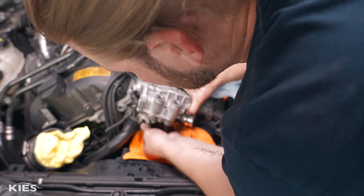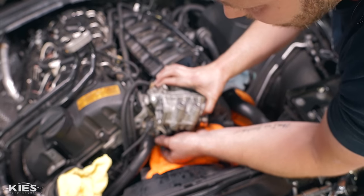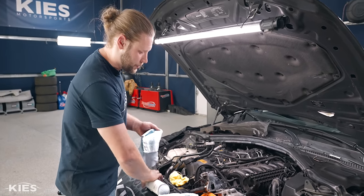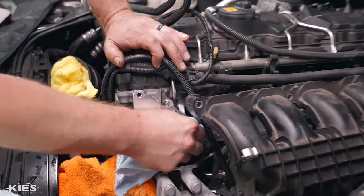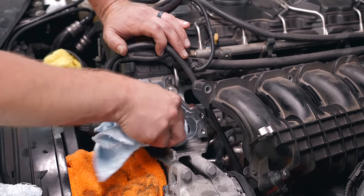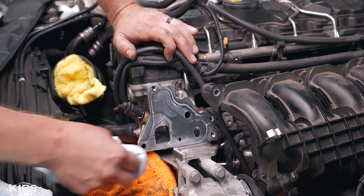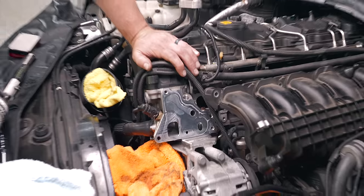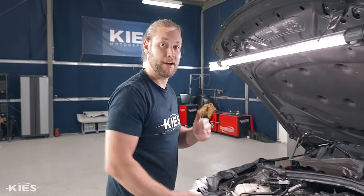Carefully twist and separate the oil filter housing. Then use parts cleaner and a fresh microfiber towel to get the mating surface as clean as possible. Make sure any rubber residue is removed and don't get anything in any of the holes.